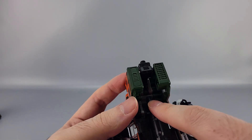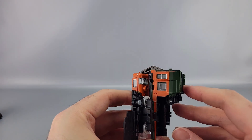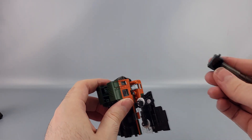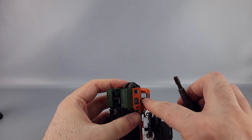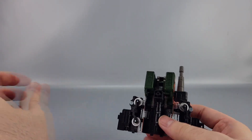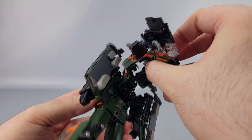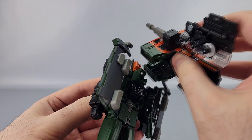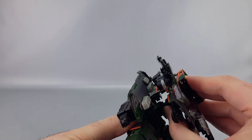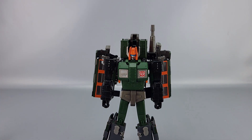That peg goes into the gun right here — pin the gun and bring this forward. Take this gun piece and tab it in — either in this slot or this slot using this tab right here. Then take this peg and this little tab, which go into the back right here. Get this tab up and underneath into this slot, and the peg goes into that hole. Make sure to click it all the way in until it clicks — and there you go, that's the complete robot mode.